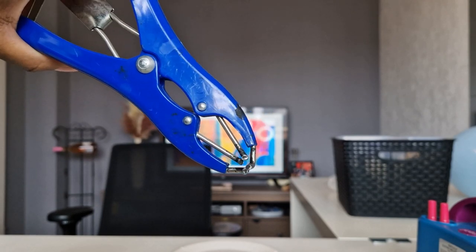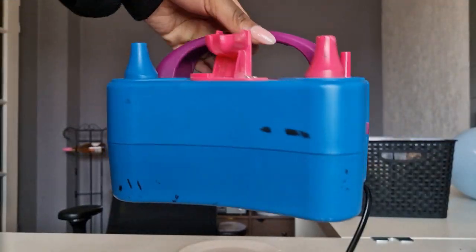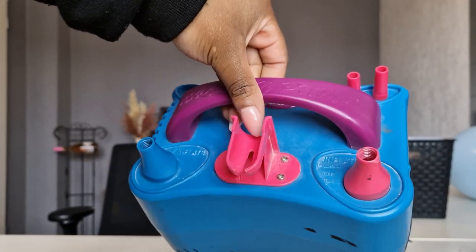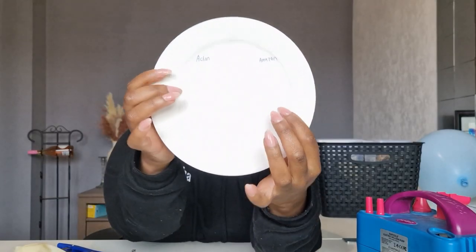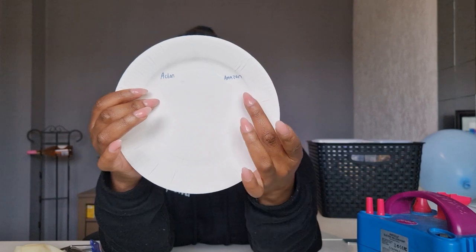You're also going to need a balloon expander — you can get these off of Amazon — and then also a balloon pump. Any regular pump will do. I'm also using a paper plate and I'm writing the names of each paint down on it so that I can differentiate which one I'm using.